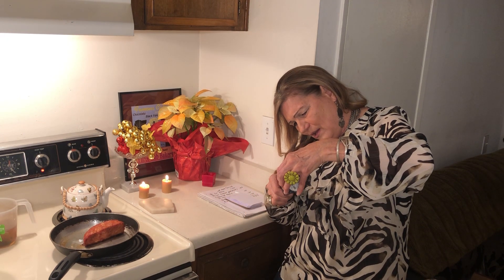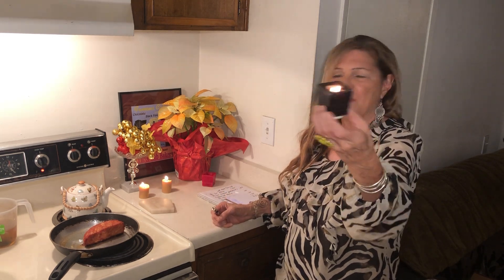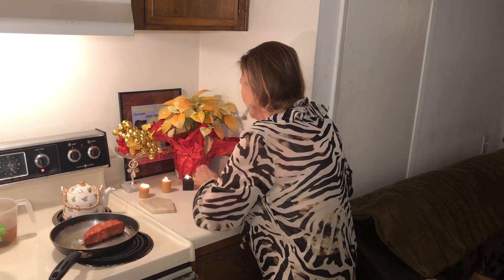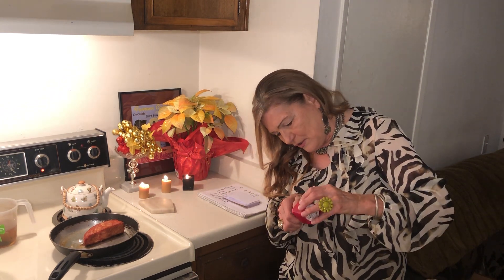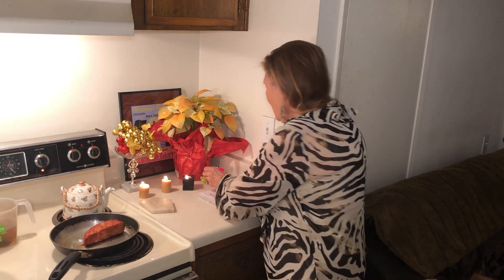I also got these great candles at the Himalayan shop, they're so pretty. About time to take another trip up there. I'm still rejoicing over the two million views!